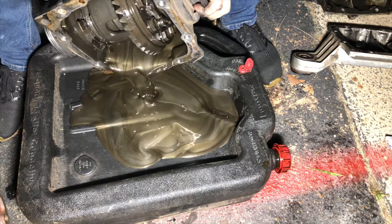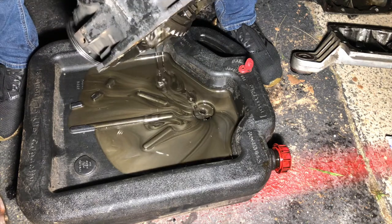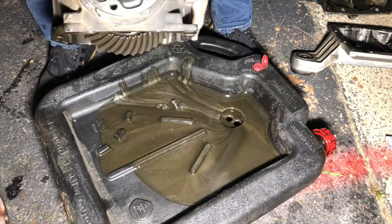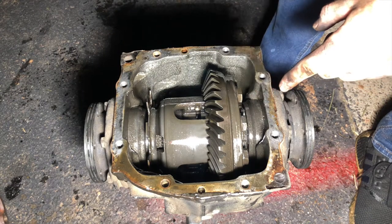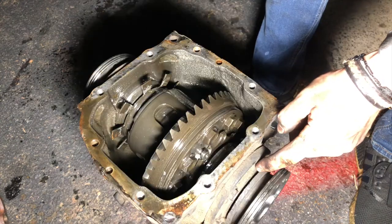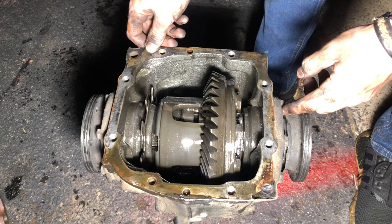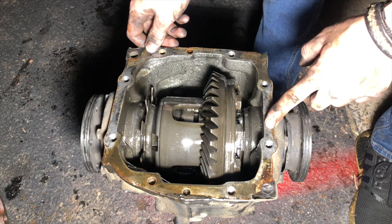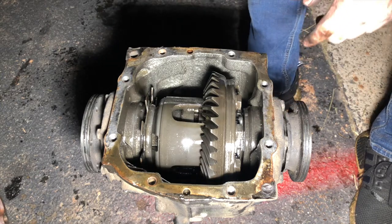Oh, that's bronze — oh my gosh. Since this diff is already damaged and broken, I'm gonna unbolt these bolts right here and work my way through just to get a general idea of what I'm working with. That way when I get to the good diff I won't mess anything up and I'll know what to look out for. Let's get started.